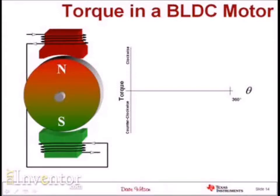Let's turn our attention now to brushless DC motors. The topology is actually quite different from a brush DC motor in the sense that the coils are now on the stator and the permanent magnet is on the rotor. So it's like we took our brush DC motor and flipped it inside out to create this topology.